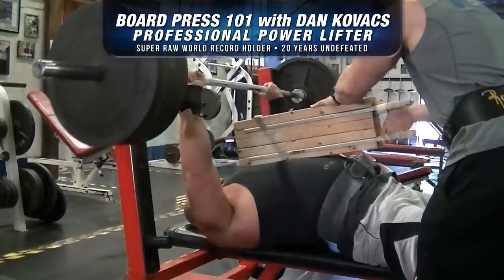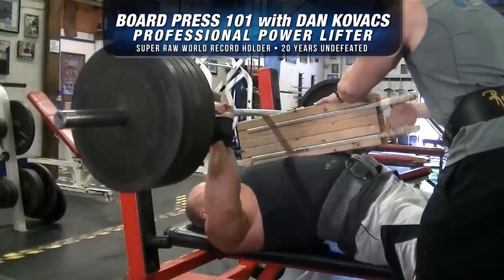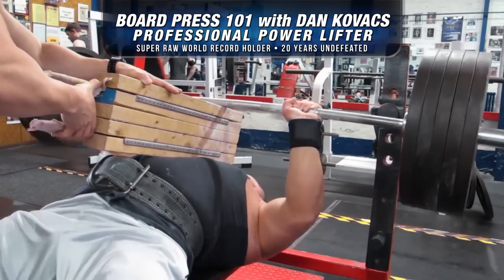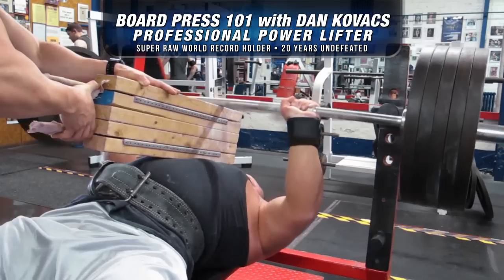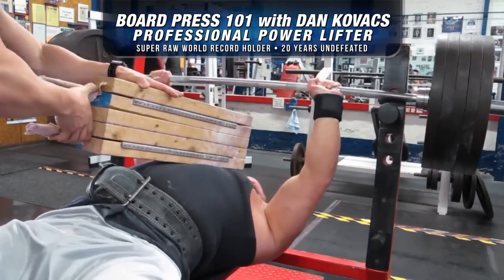As you see the sets being performed, you can see it's not a very large range of motion. It's very short and snappy, and we actually go up to 545 pounds on this lift.